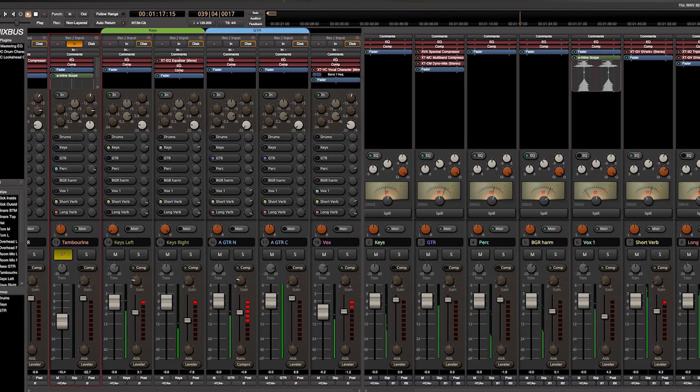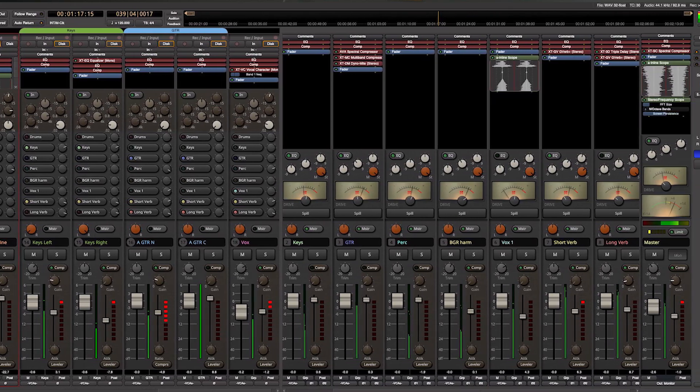Today, I'm going to be reviewing Harrison Mixbus as a way to practice mixing tracks at home. I've got another review coming on how you can use it as a live broadcast mixer, and I'll put that link down in the description below. First, let's talk about what sets this console apart from all the competition, in that it looks exactly like an analog console.